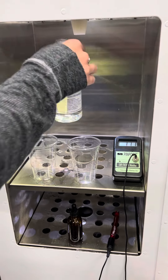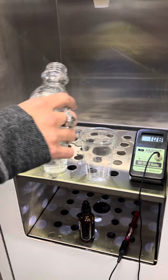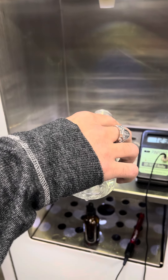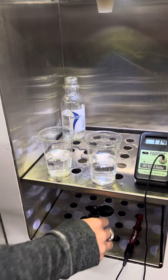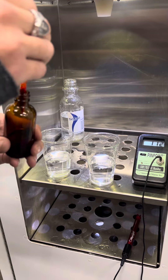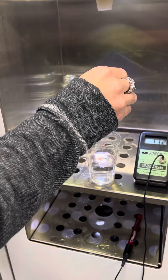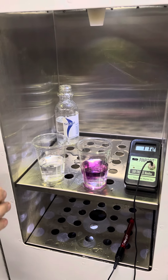All right, get these two cups topped off. So the first test is for the pH. Purple is a good indication of a strong 9.5.